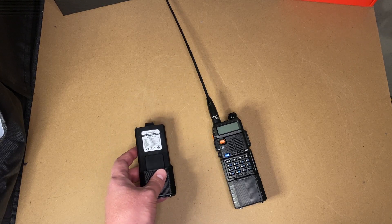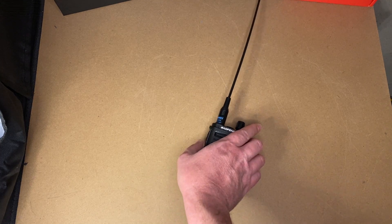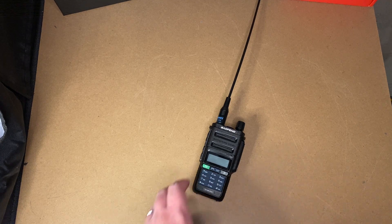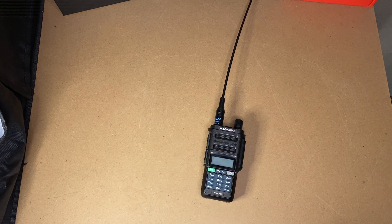My suggestion — my advice — is to go in a little bit different direction. Submitted, humbly submitted for your approval: the Baofeng UV9R Pro. What is so special about this radio? This radio is $29.99 on Amazon right now, and there's usually a coupon for $2 or $3 off.